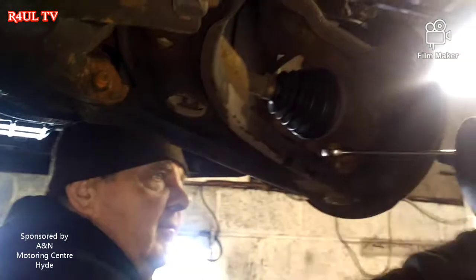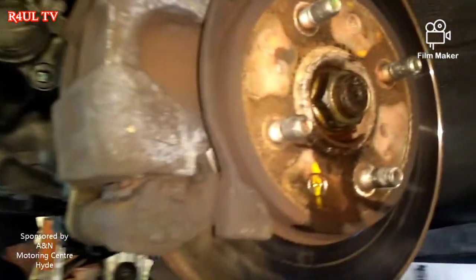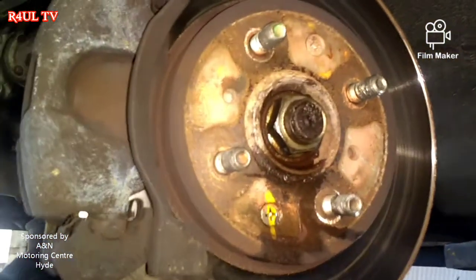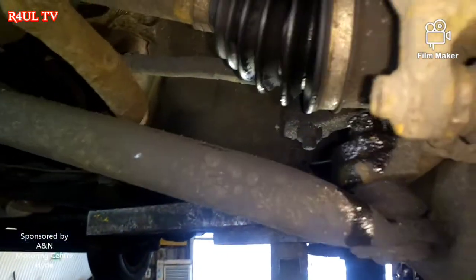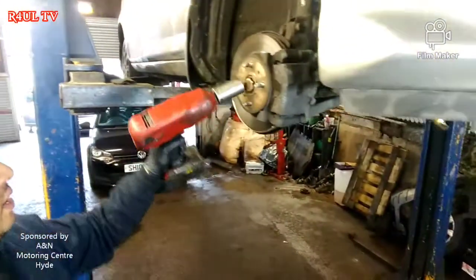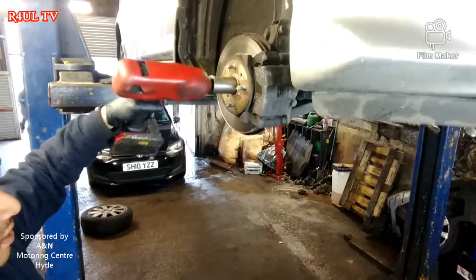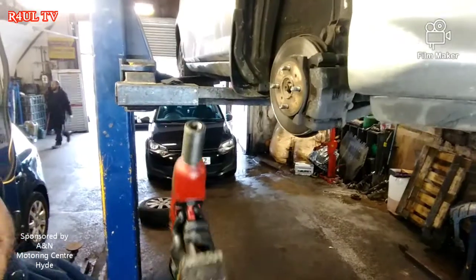Phil's taking that one off. What we've done now is crack the centre nut — 32mm socket on that one. After that we have to butter the ball joint out. We're gonna take the centre nut off now with the gun — 32mm. That was tightening, sorry about that — other way. Centre nut straight off.